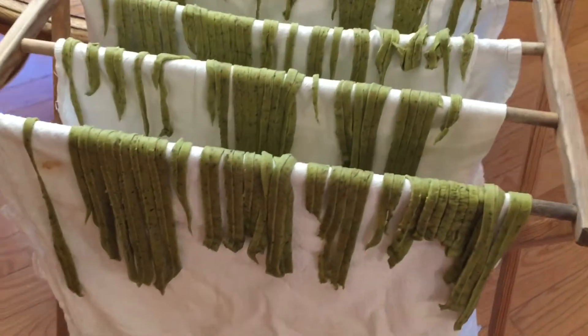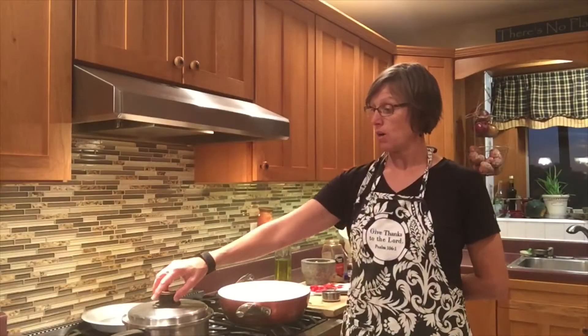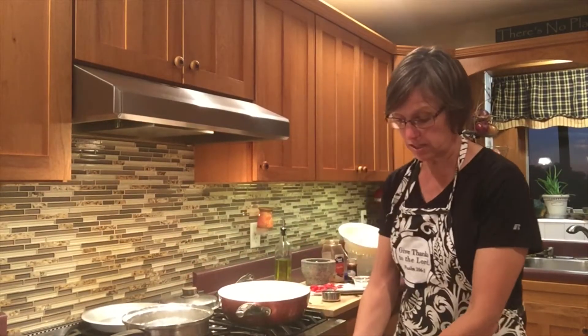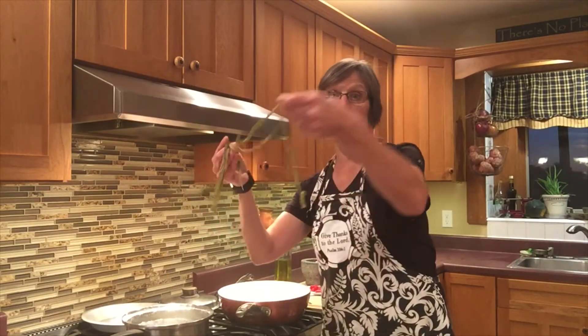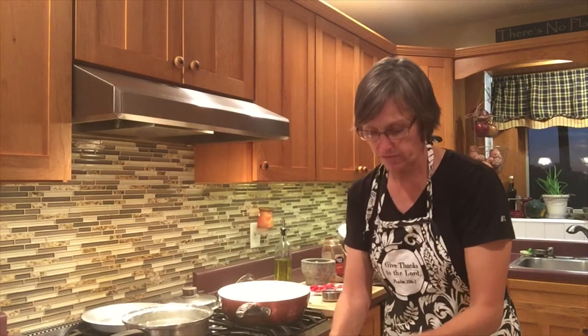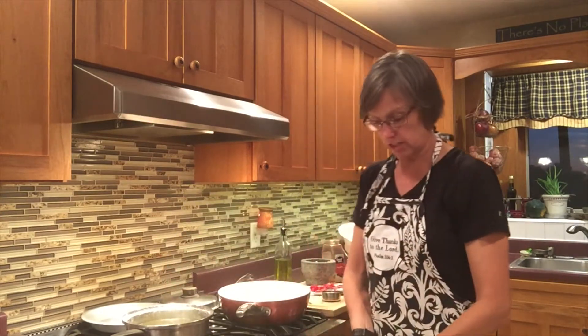Here are all my basil noodles cut into strips of fettuccine. My water is boiling and I am ready to put in my basil noodles. Last week I put a post out showing you how to make these fun green noodles with fresh basil — they're a bright green color with some flecks of dark green basil still in them. I'm just going to make sure they're pulled apart a little bit as I put them into my heavily salted water.